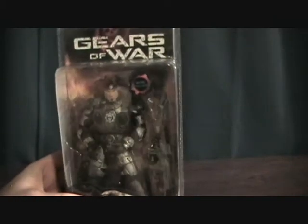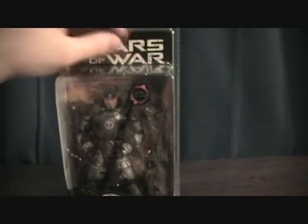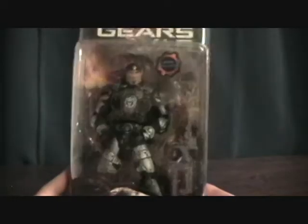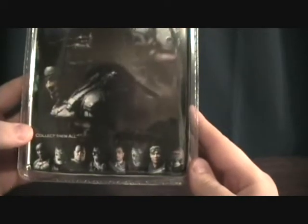I'm not sure what wave this is, I just got this, but this is the one with they gave him more articulation. So he has a little bit better maneuverability than the original release. Pretty nice package. That is by PlayerSelect NECA. Got some nice artwork on it. Shows the other figures available.